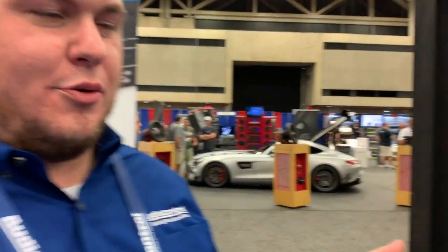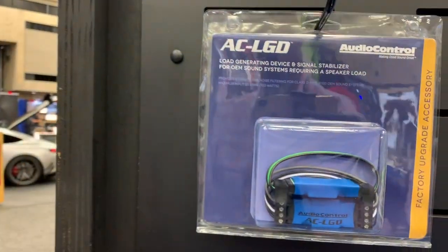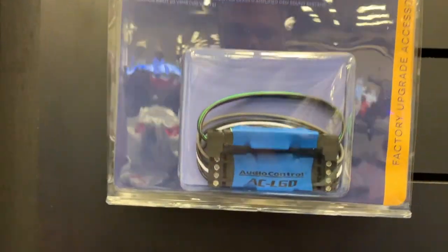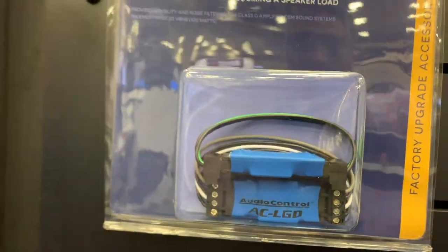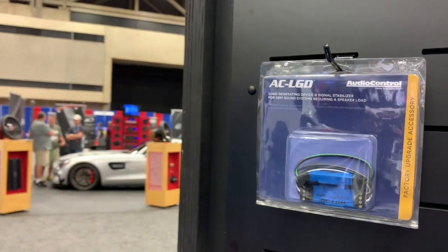Matthew from Audio Control here to talk about some of our new LGD products. A lot of you are already familiar with the AC-LGD — the Load Generating Device — the original LGD was brought out to help stabilize the output of newer vehicles with factory radios, where those factory radios are looking to see a load. If they don't see that load on their outputs, the output side gets all crazy, causes all sorts of problems, most importantly cutting off sound in most vehicles, so you end up with an install that doesn't make any noise — obviously not a happy customer.